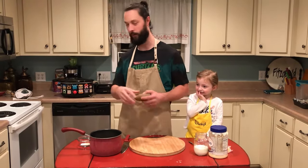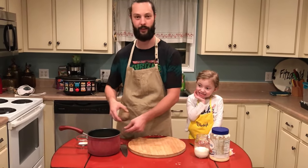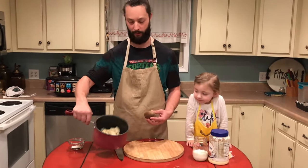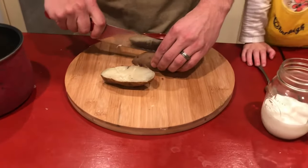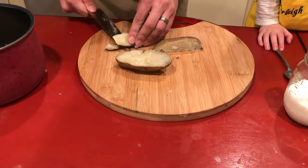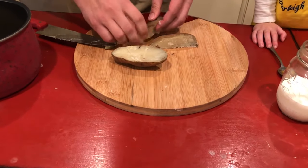I baked these — baked them in my crock pot actually. If you don't know how to do that, I'll post a link to my crock pot video down below. I've got a few of them cut up already and I'm just gonna cut this one in quarters. Since they're baked, the peeling comes off pretty easy and just peels right off.